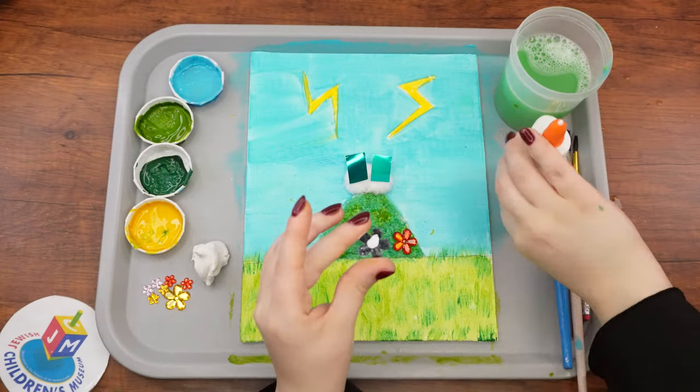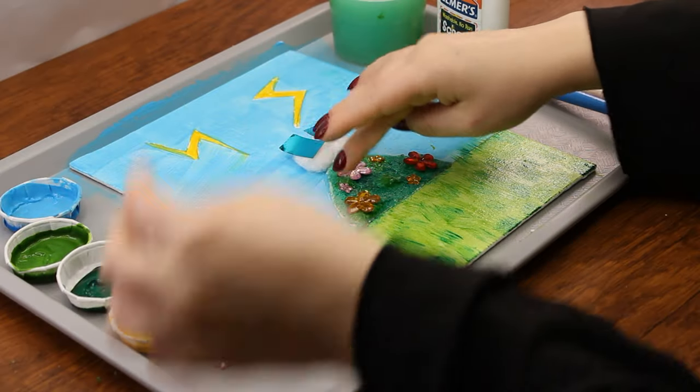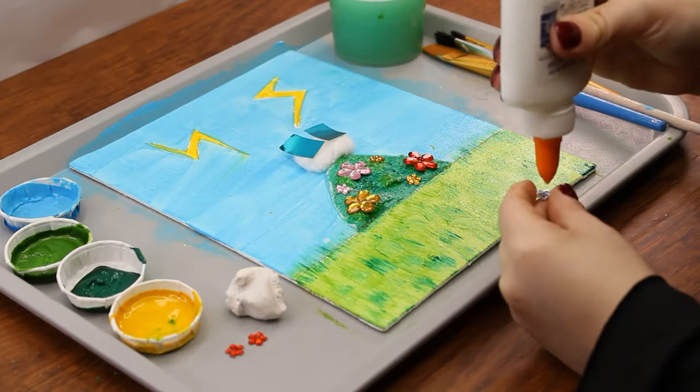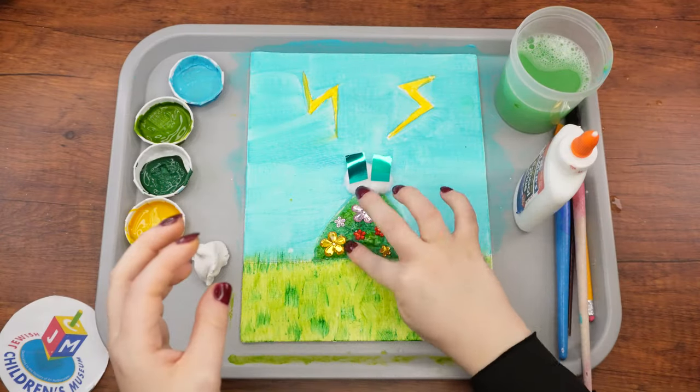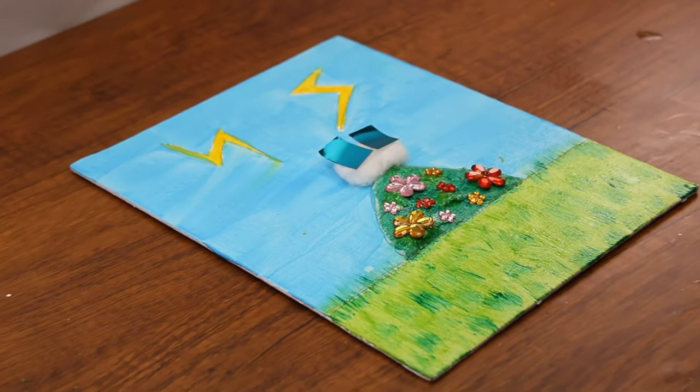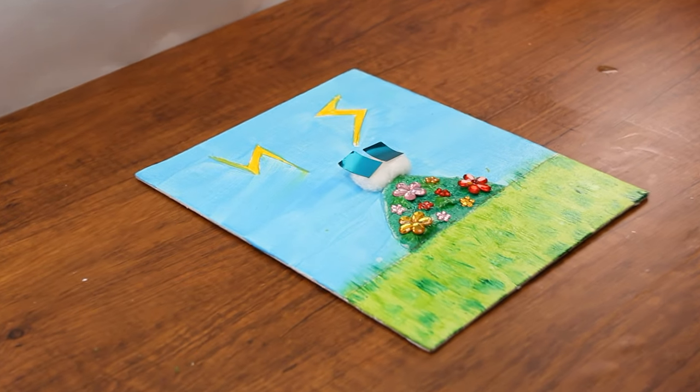As you finish up, take a minute to think about this: what are some ways to act like a proper guarantor of the Torah? If it's your role to make sure to hold on to the Torah, what would be the right way to act? And with that, we're all done. Enjoy your mixed-media Har Sinai painting. Hope to see you next week at our Parsha Studio.